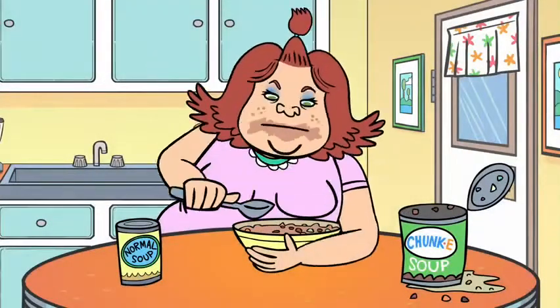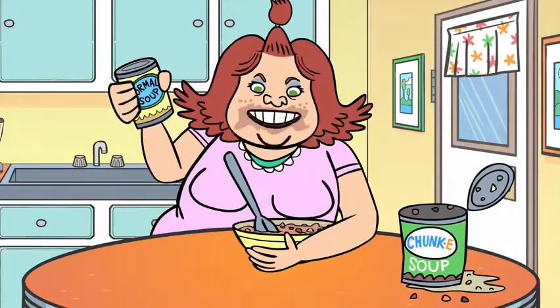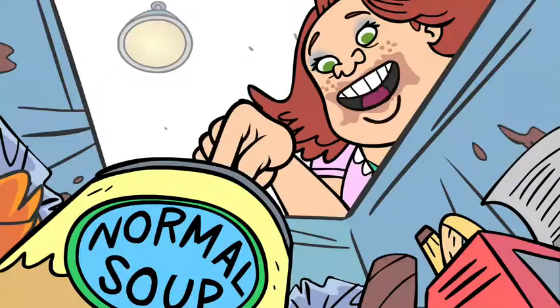Everyone knows that chunky soup is better than normal soup. Darn right. I buy the normal soup just so I can throw it out. Take that, you lousy soup.